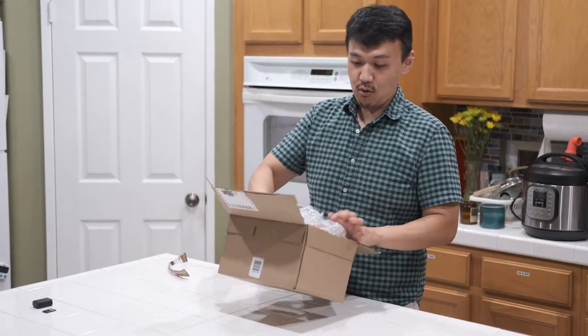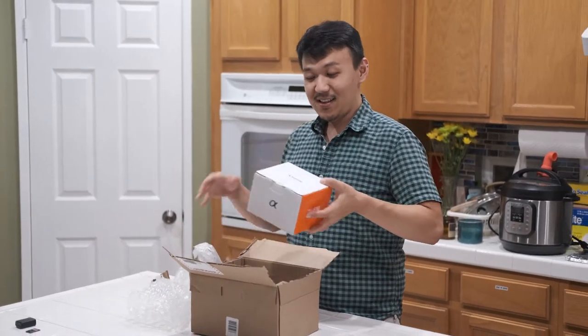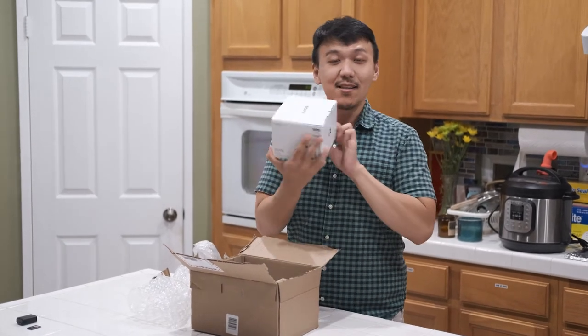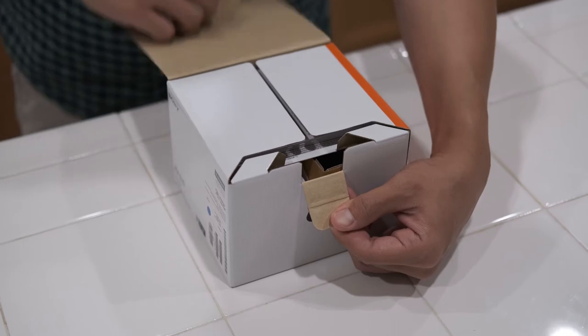Whoa! This is it, guys — the ZV-E10. Okay, my hand looks very ugly, but whatever.